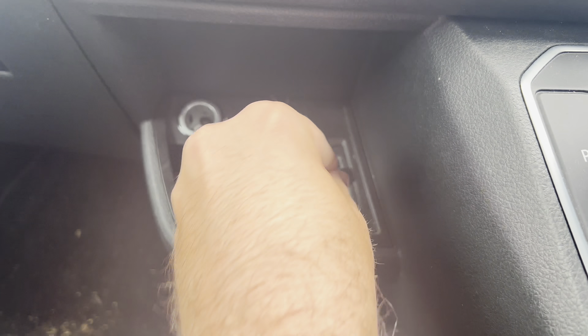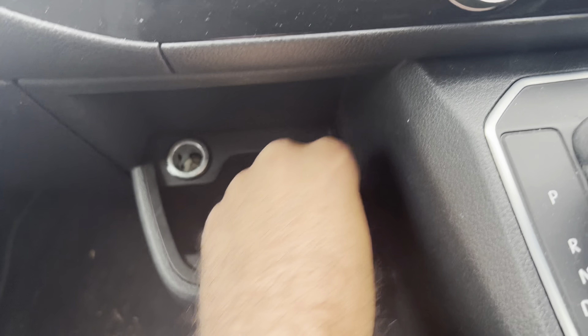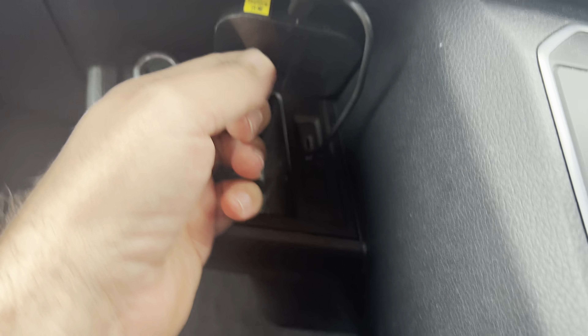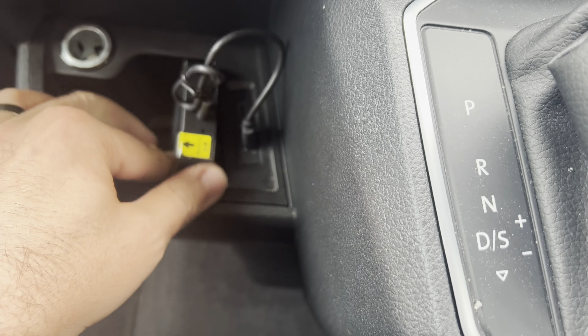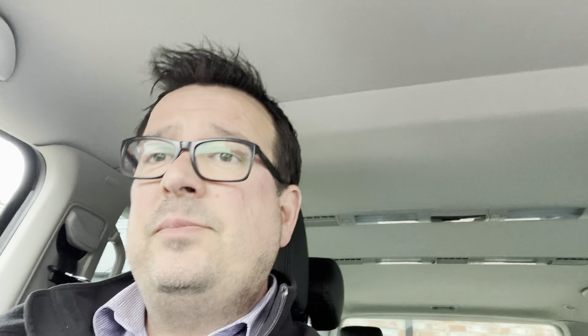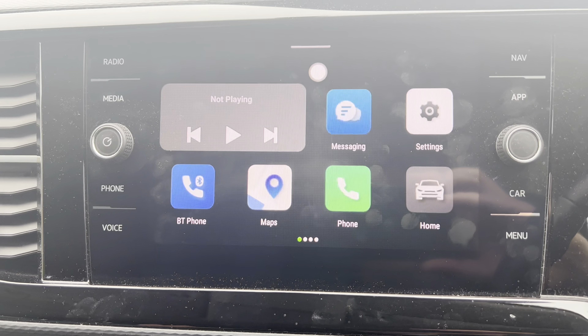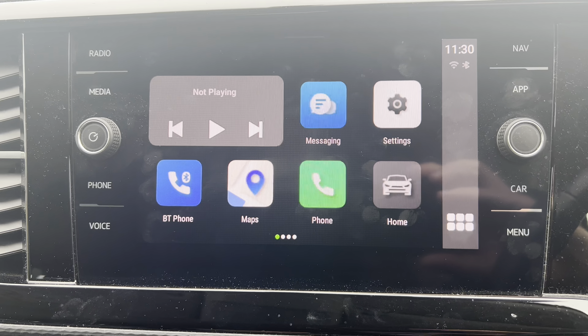Quickly, this goes into the factory USB socket. On the newer vans, you've got this USB-C socket here in the cup holder. It would stick quite nicely there with a bit of double-sided tape and then I can still use the cup holder. But for today, we're going to stick it in there. With that plugged in, it's just time to start the van up and we'll have a look and see what we've got. We'll just wait for the factory system to wake up and then we can go into CarPlay.